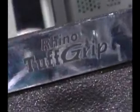Our third product is the product that you see up here and this is our Tough Grip product. This product has the most maximum grip and also has the ability to have a top coat of metallics on it.